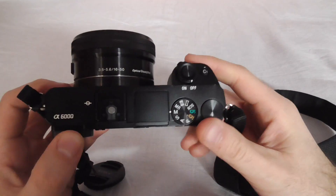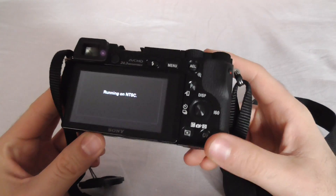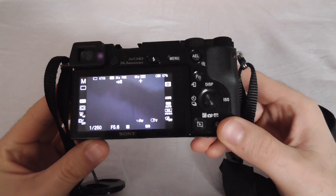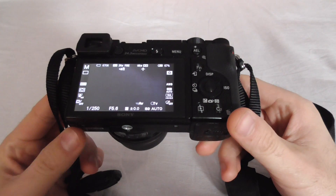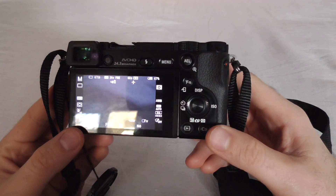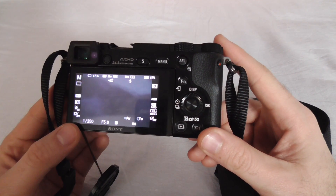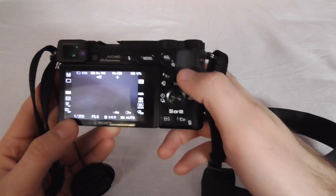This is the Sony Alpha 6000 camera. Let's see how to turn off noise reduction. If some of your photos are pretty blurry and you don't like them, there's a setting for noise reduction that would disable that softening effect.